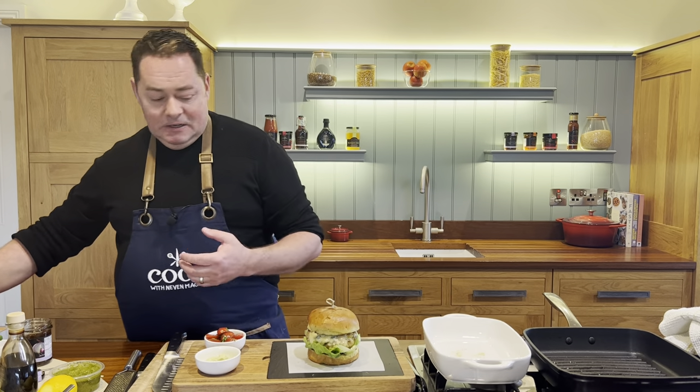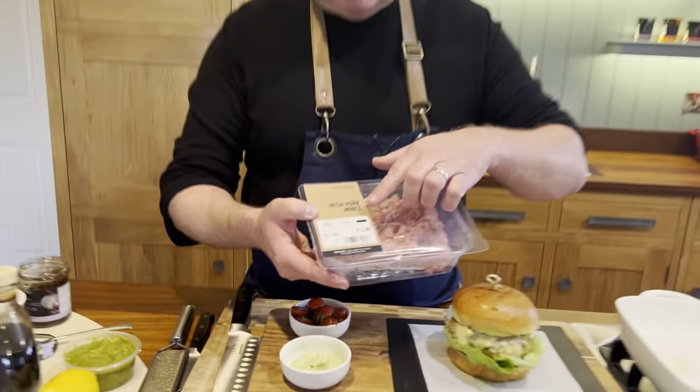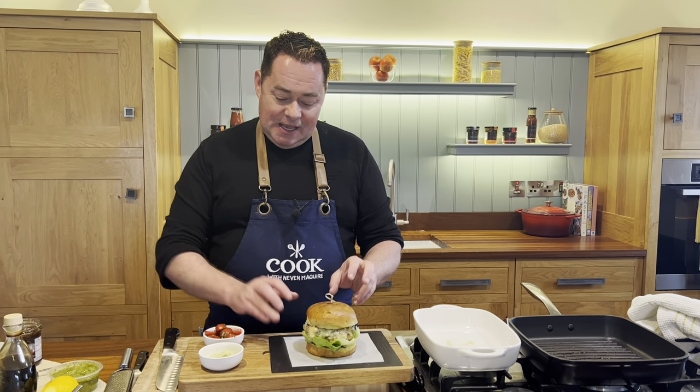Make sure your burgers are cooked through — once they're firm to the touch they're done. They can be made ahead. The most important thing is using this beautiful Irish pork mince and looking for that Bord Bia quality mark. You don't have to use blue cheese — cheddar works too, or keep them plain. With the tomatoes and the mayonnaise you have a delicious meal the whole family will enjoy. Happy cooking!